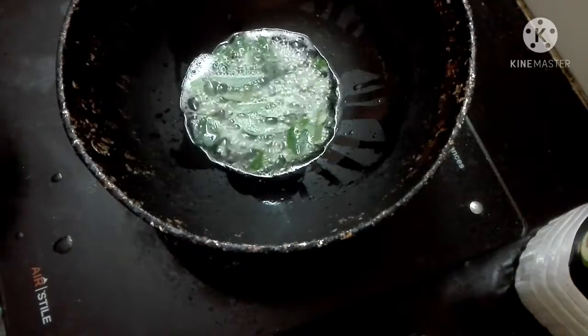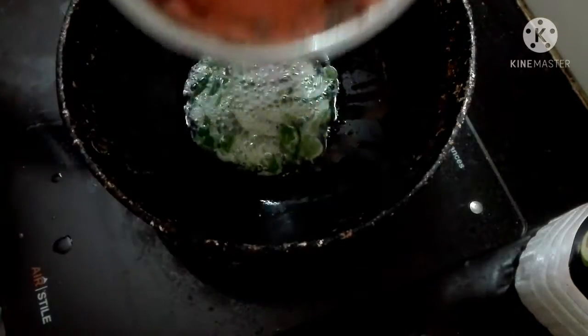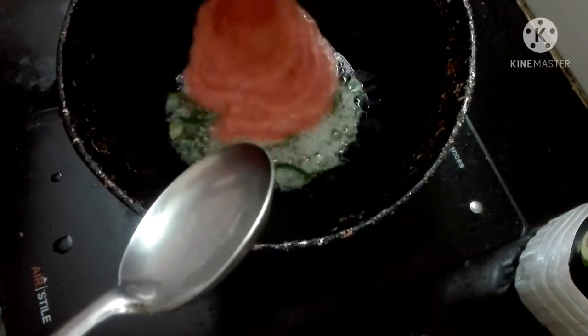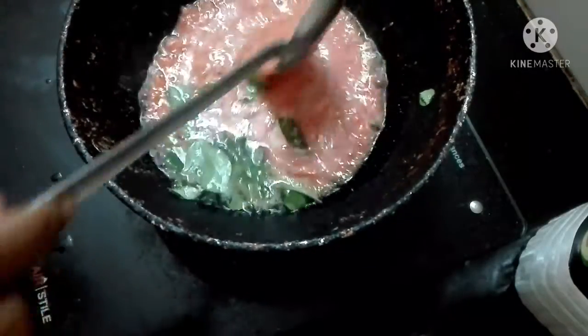When we use the vengai, we can add the vengai to the paste. It's very nice. That's why I'm adding it. It's very nice. When you're done, you can cook it the same way.